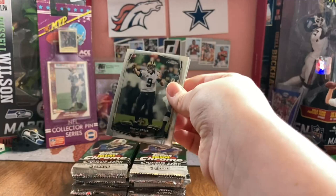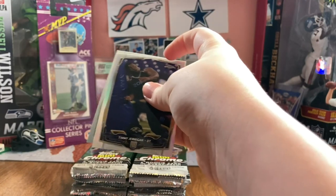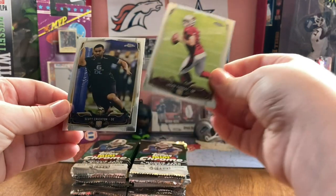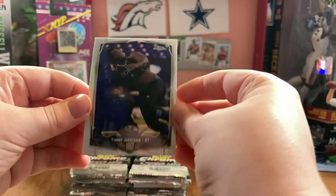This is like Optic, before Panini took over the football landscape. Drew Brees. Timmy Jernigan refractor. Logan Thomas rookie. And Scott Critchdon rookie. Yeah, Timmy Jernigan refractor.